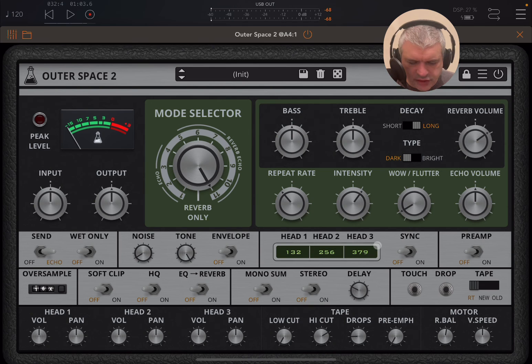Now here you have the adjustment for the playback head, and here you have sync on and off in terms of creating that echo delay. And here you have preamp, which you can have on and off of course. You have changes in terms of oversampling. You can have your soft clip on and off, HQ — be careful with this one because it's quite nice but it's more intensive in terms of CPU. And then by default EQ goes for the echo, but you can have it also influence the reverb as well. Then you have different settings for stereo and mono.